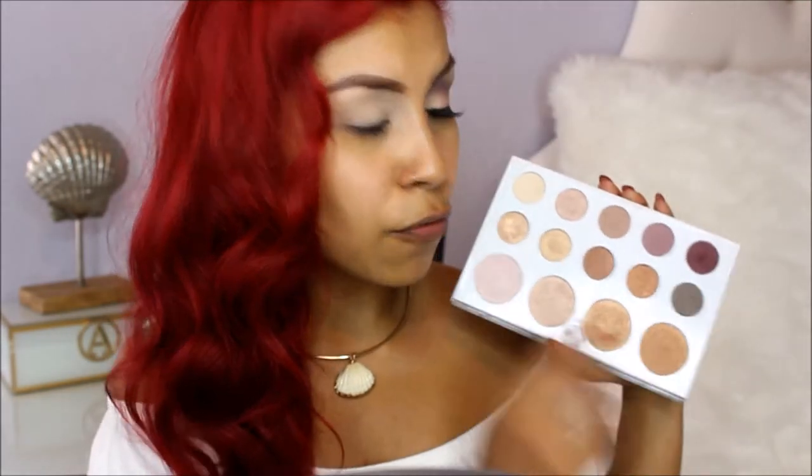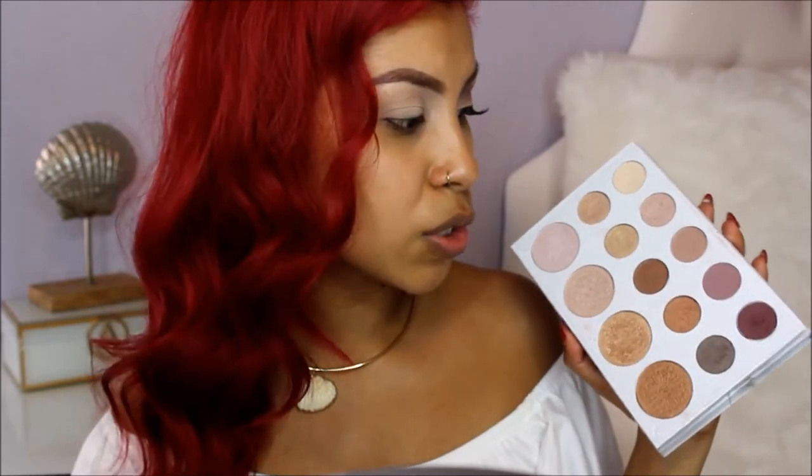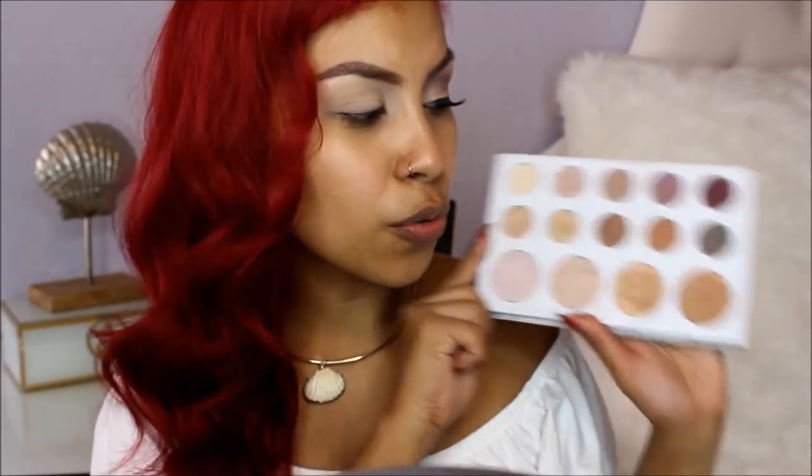For today's palette, I'm using the BH and Carly Bible palette. It has 14 eyeshadows and 4 highlights. This palette is very affordable — I got it at BH Cosmetics when it first came out for $12, and now it's at Ulta for around $14. I think this is a great palette.